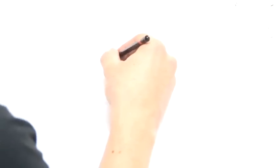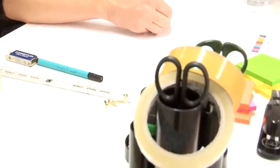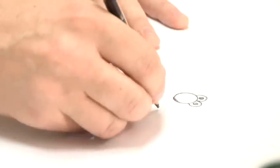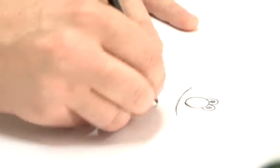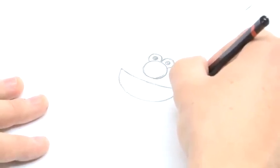First of all we're going to make a circle and then the two eyes which sit behind and on top. Next step, the mouth. Okay so then we're ready to do the furry line around the head.